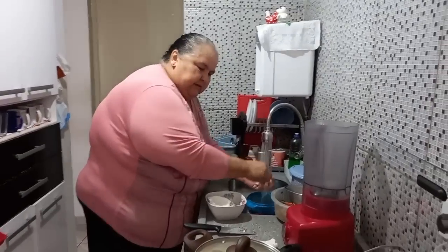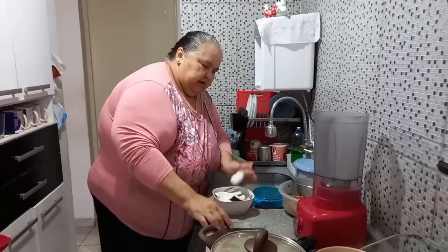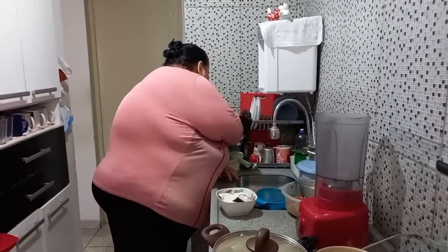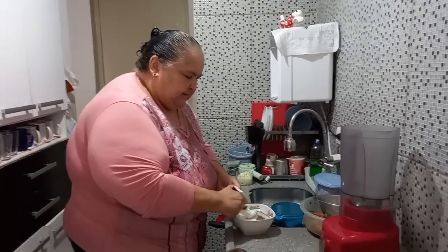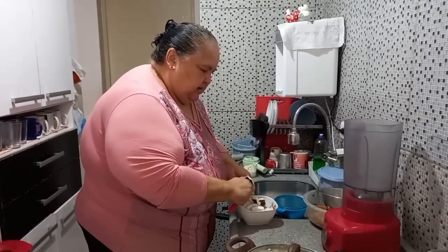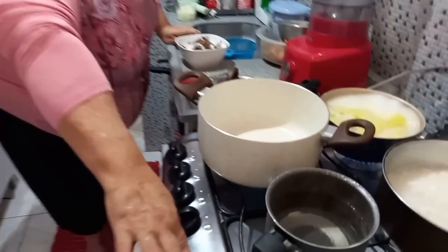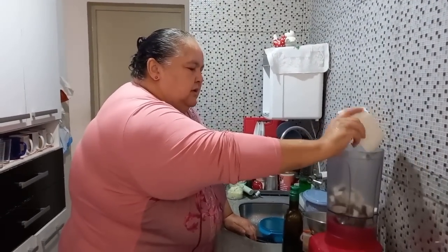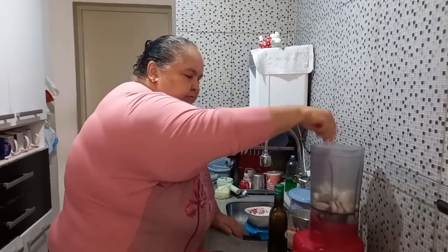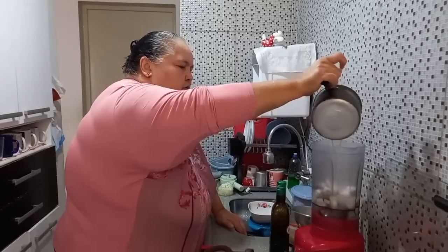Passar uma aguinha — sempre fica uma perninha. Quem gosta tira; quem tem paciência tira essa parte branquinha. Mas não tem precisão não, gente. Vou ligar esse fogo. Liguei esse botão, deixei a panela aquecendo. Agora eu vou acrescentar isso aqui dentro e vou colocar essa água bem quente. Por quê? Porque ajuda a tirar o leite do coco.